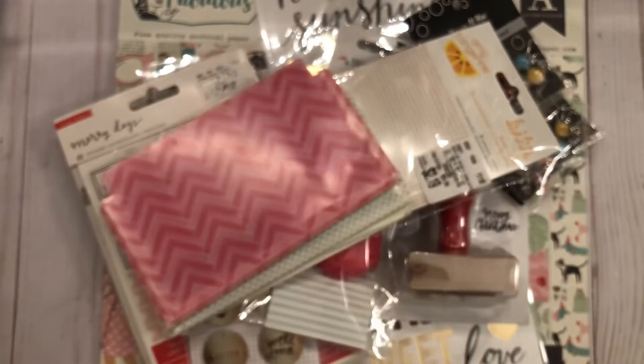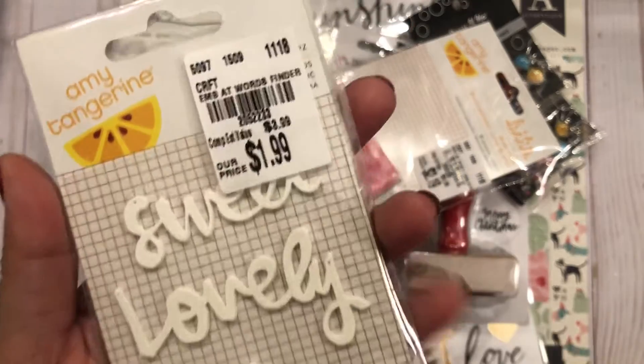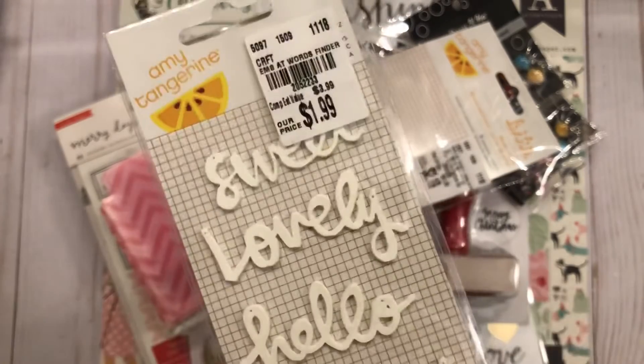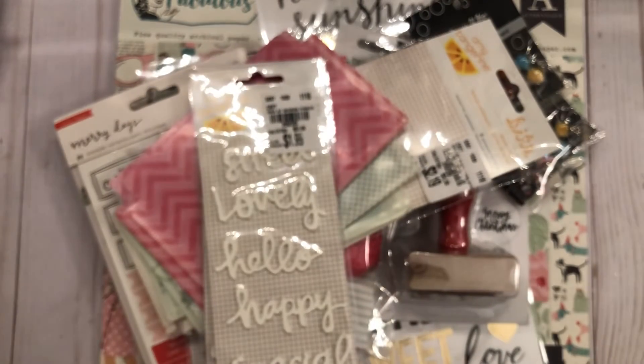I also found these word stickers — they were $1.99 so I got two packs. They say sweet, lovely, hello, happy, and special. They're adhesive on the back so you can put them on cards.